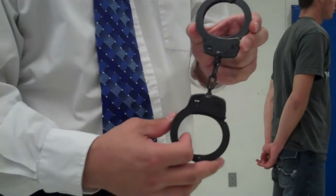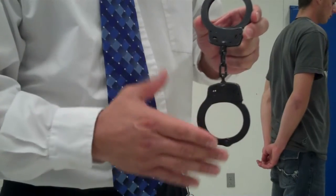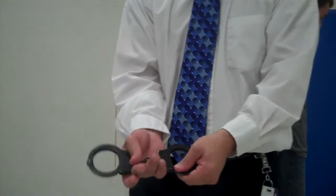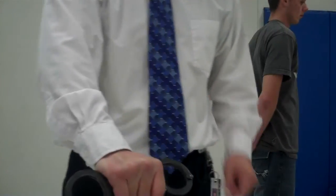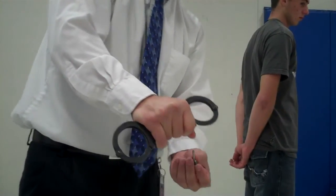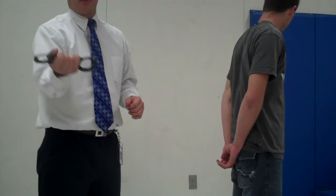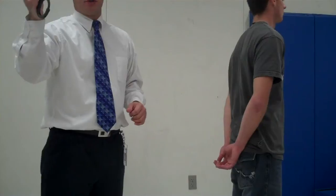The first thing we need to do is take the handcuffs and notice that we place the keyholes down into the palm of your hand as the proper configuration. That way when we handcuff, the keyholes are facing up and we don't have difficulty going underneath, which would put ourselves in jeopardy.